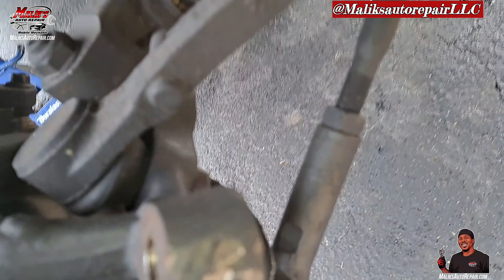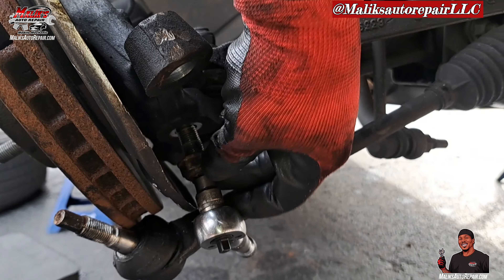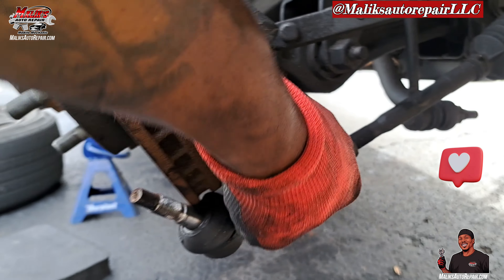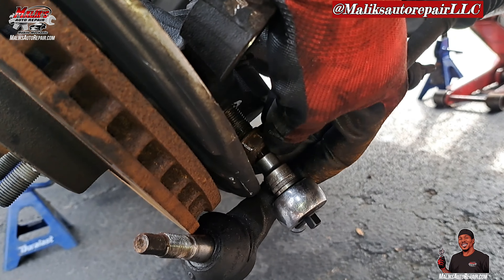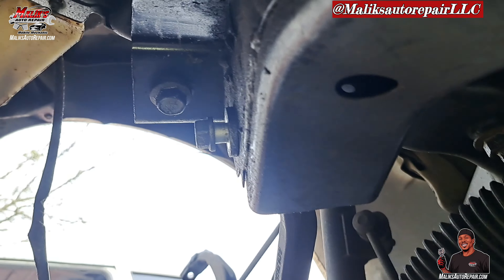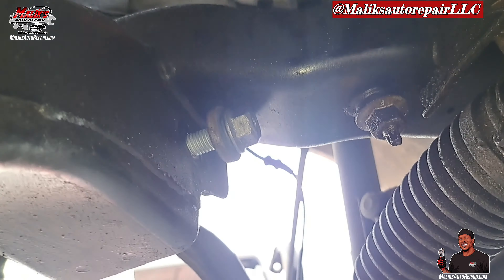I'm gonna hit this one at the bottom, get that bolt. Got that bolt out — I had to use an Allen key, put that up in there. I believe it's an H6, so it wouldn't turn on me, because it was turning while I was spinning. That's the bolt right here — we got an 18 mil on this side and a 21 mil on this side.